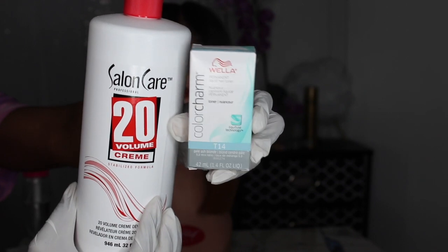The wig did come with a lot of parting space, it is pre-plucked, it has free part so you can part the hair wherever you want. It also has a new elastic band so that you can wear it glueless. The wig did have a brassy tone to it and I wanted to tone it just a little bit.